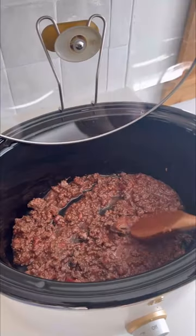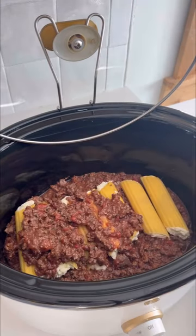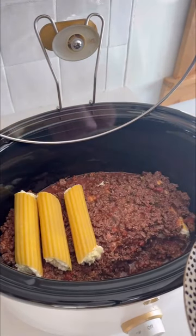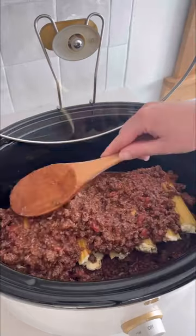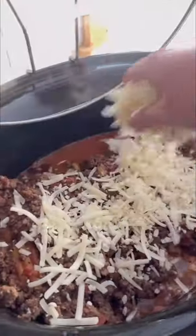Fill those babies up, put a little sauce on the bottom, and we're going to layer this. Add in your manicotti for the first round, layer with some more sauce, then manicotti again, and layer again with another round of sauce. Cook it on high for two hours or low for four hours.